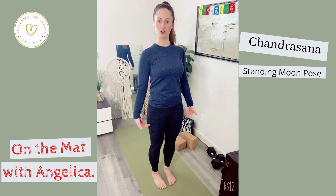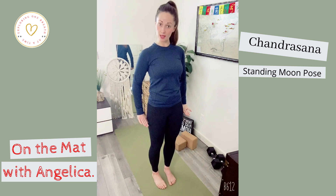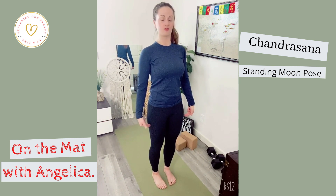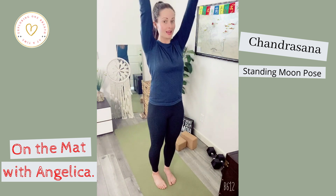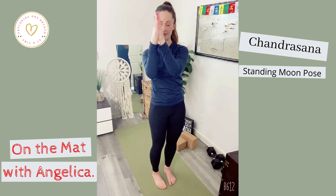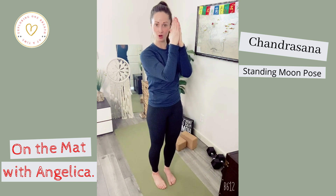On your full series, try to lengthen out through your knees without hyperextending in order to really fire up through those quadriceps. From there, inhale the arms overhead and similar to that of prayer position, you're just going to cross the thumbs above the head, keeping the palms like this.